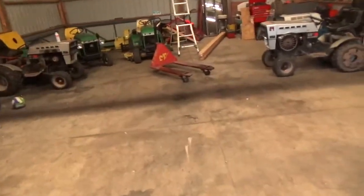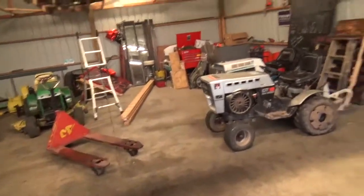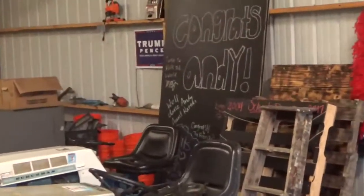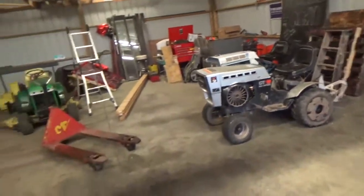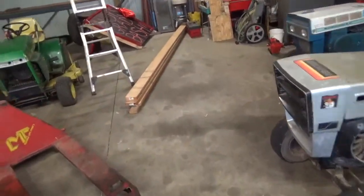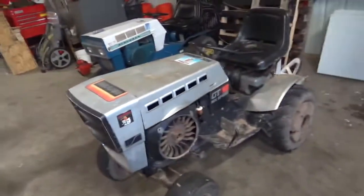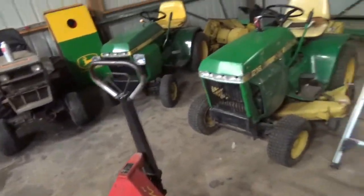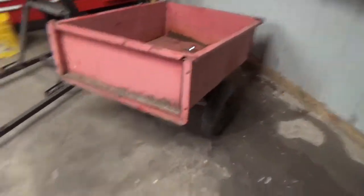Working on organizing the barn. Just got all the stuff from my graduation party torn down in here — we had the party in here, you can see where people were signing and whatnot. That ended up being really fun. The tractors are all back in here now; they were sitting outside while the party was happening. Going to move the pallet jack over by the lawn cart to get better access.